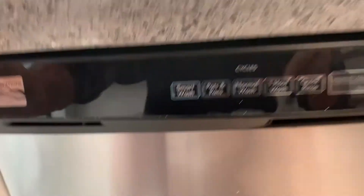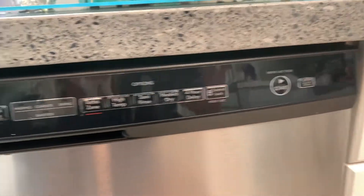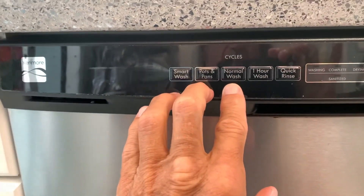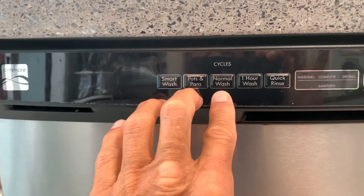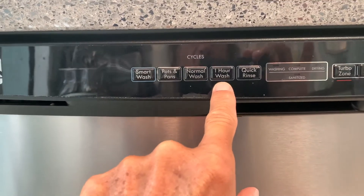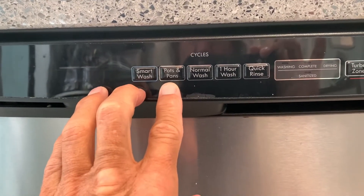You're probably wondering why your Kenmore dishwasher runs so long. The normal wash is going to take you at least 95 minutes. You do have a one-hour wash that you can do, and you've got a quick rinse. But if you do pots and pans, that's going to take four hours.